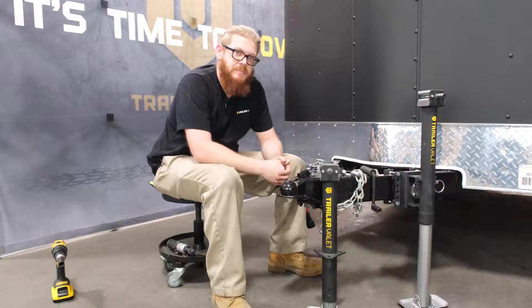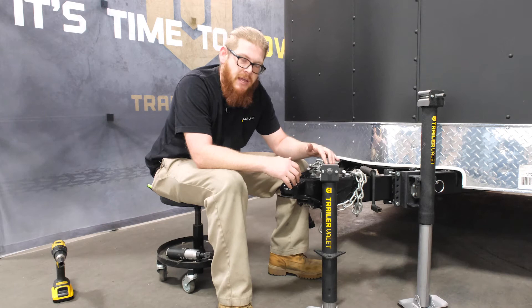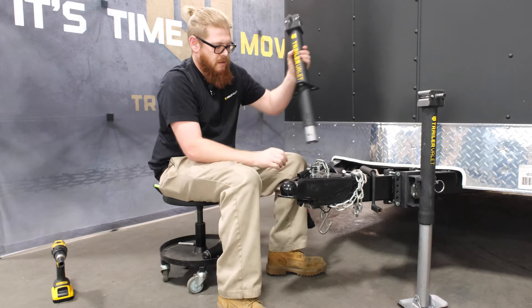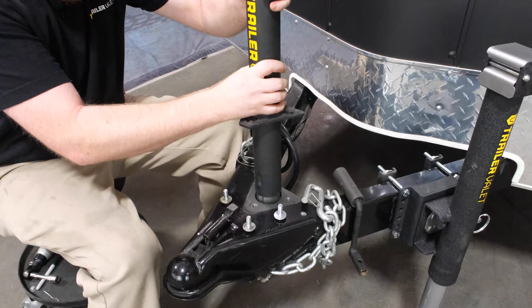Now I'm going to show you how to install the 5K center jack. Before installing it, you do have to remove the footplate. Once you've removed the footplate, you can go ahead and slot it into your coupler.